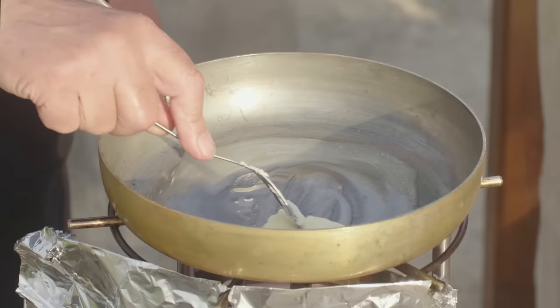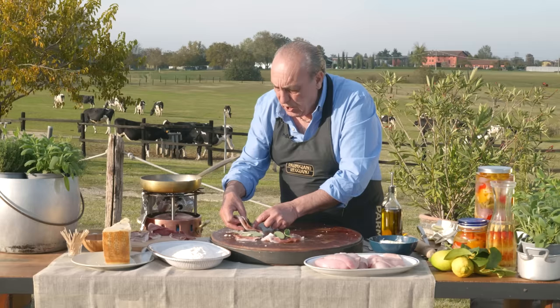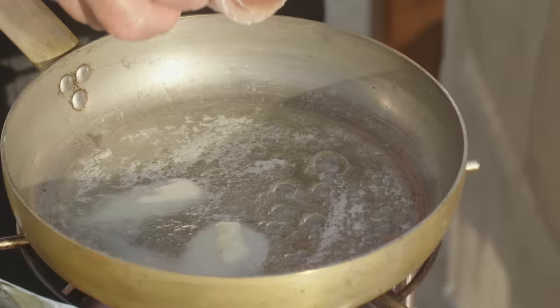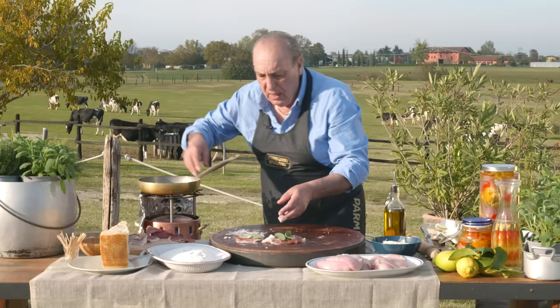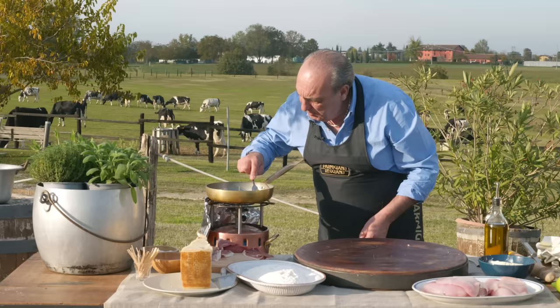Put them in the pan and let it melt. Now you take each slice and just put them inside, with the flour side underneath. The smell is unbelievable.